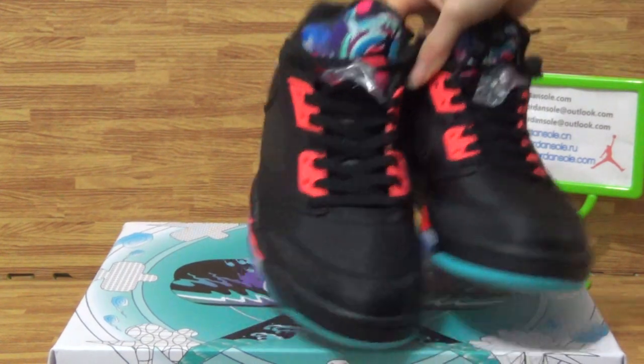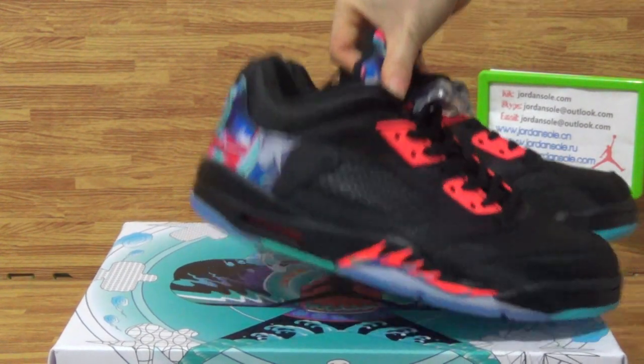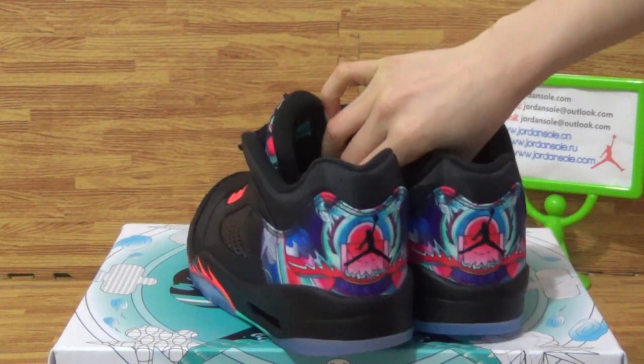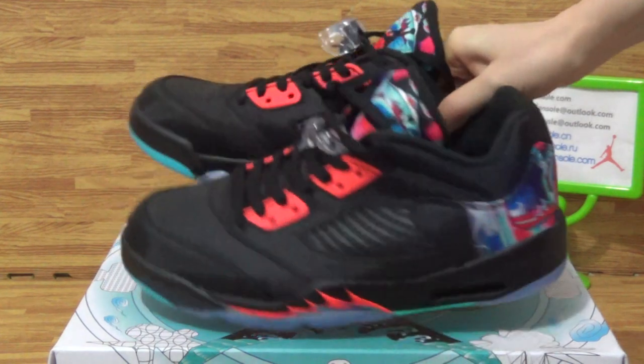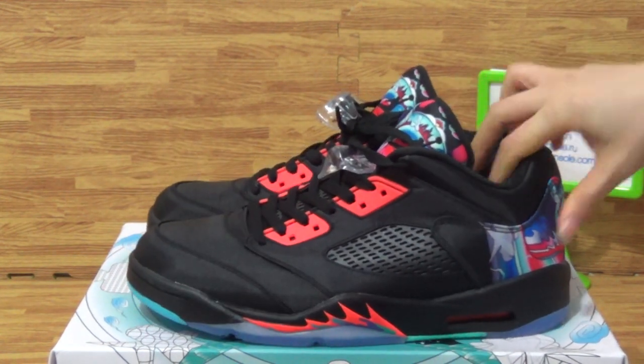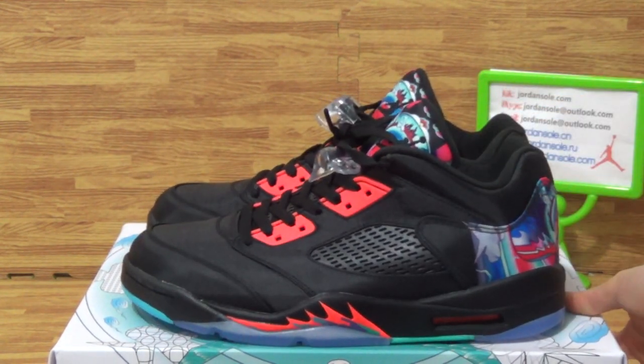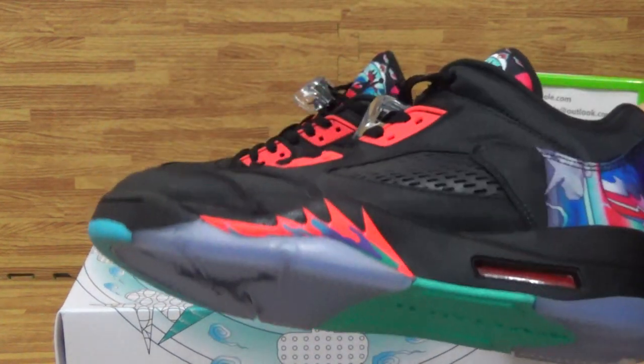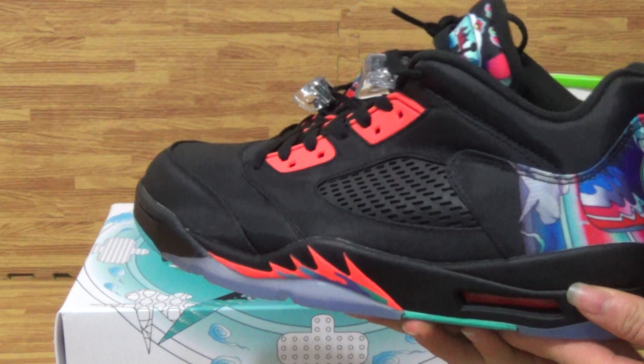These are authentic Jordan 5s from China. A few days ago I made a review about the Retro 5 Reds, and also another alternate one. These are also new level shoes. Let's come to the details.